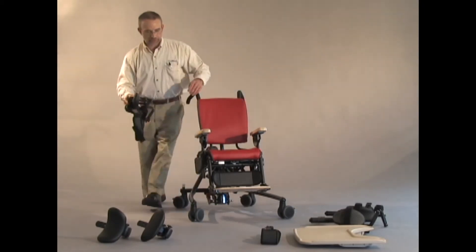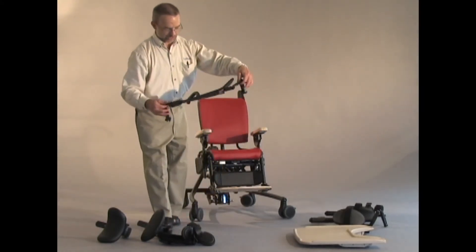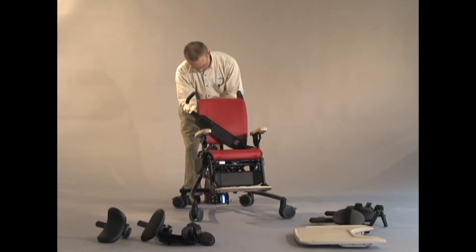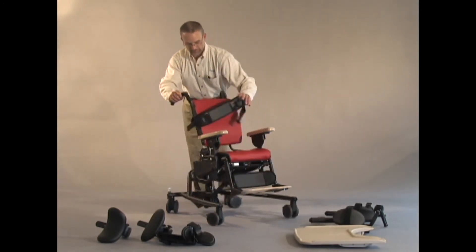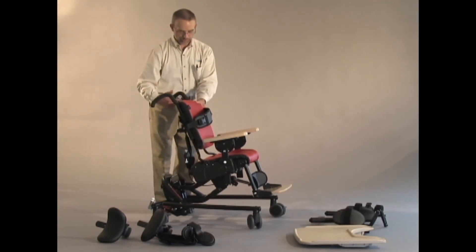For that we have, with the same mounting hardware, a simple wide strap — the same urethane material, same mounting hardware. I can attach it directly to the extrusion with two knobs. For anyone who is familiar with the Blue Wave bathing system or toileting system, a single chest strap is often all that is needed to support some children.